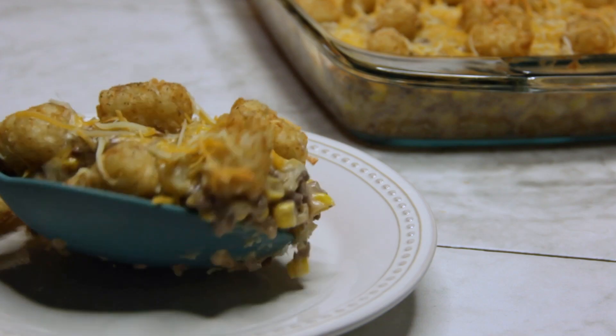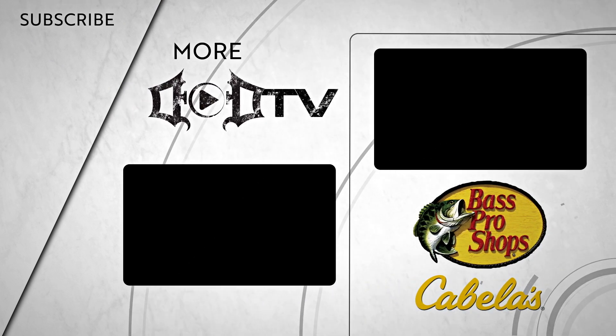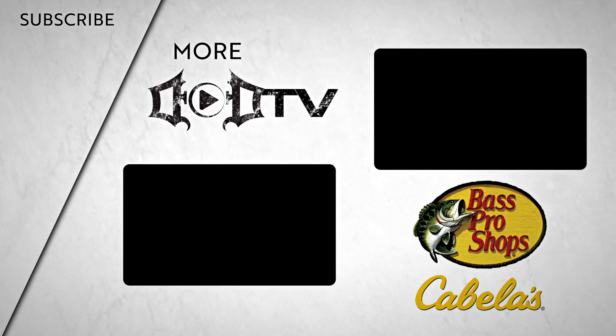Thank you guys for watching my first ever casserole recipe here on Killing It in the Kitchen. We're adding new videos every week, so make sure to click that subscribe button and check out all of our amazing content.